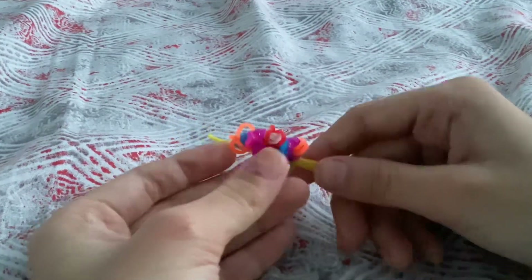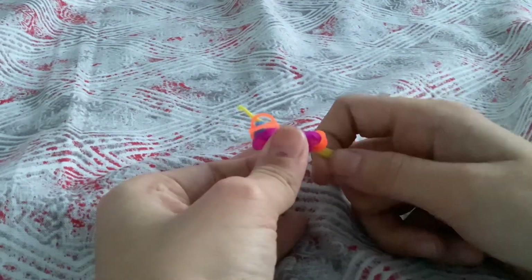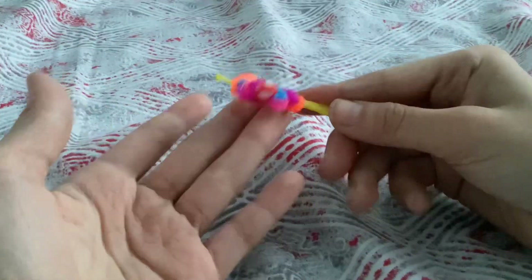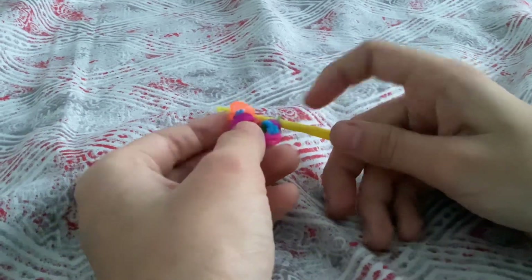You can adjust it if some pieces are upside down and some are in their place. So I just fixed it because this one was upside down.